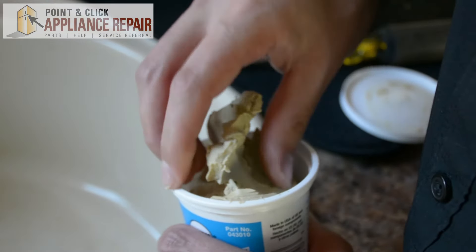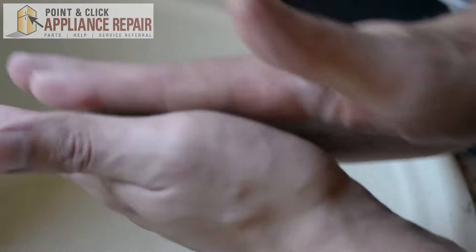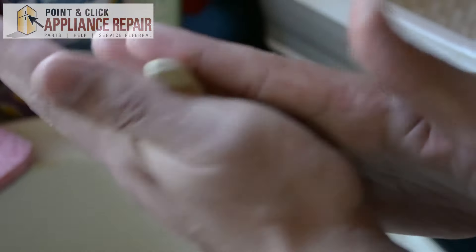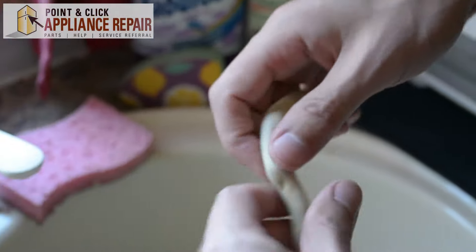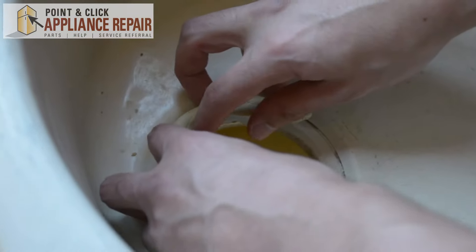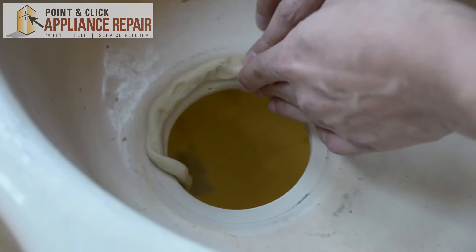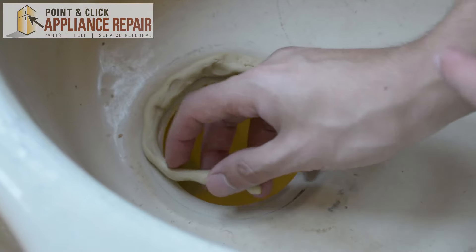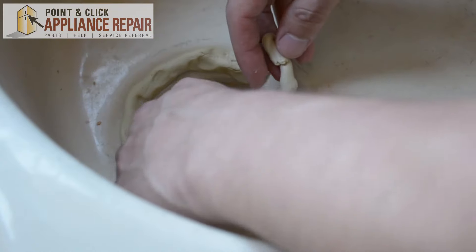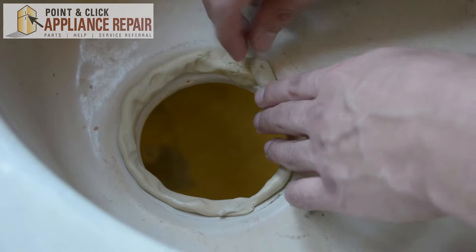Now I'm just going to get a bit of putty here, and then I'm going to roll it up and just put it on the outside here. That wasn't quite enough so we'll just get a little bit more, overlap it a little bit, and put it around the rest of the way.